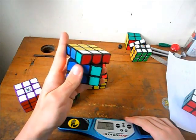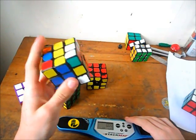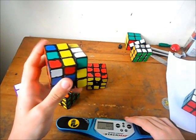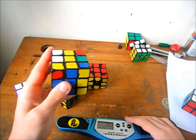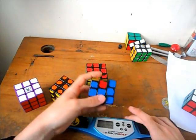I'll do it again: R2, U, R2, U, R, U2, R2, U2, R2, U2, R2 — so that's U2, R2 twice — U2, R, U, R2, U.